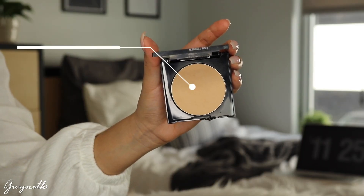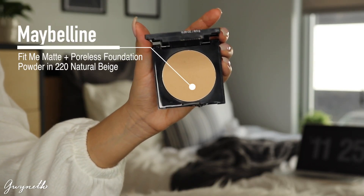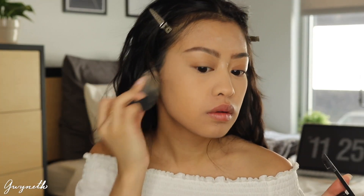Then I'm taking this Maybelline Fit Me Matte and Poreless Foundation Powder in the same shade 220 Natural Beige and I'm going to be applying that wherever I didn't set the rest of my face.